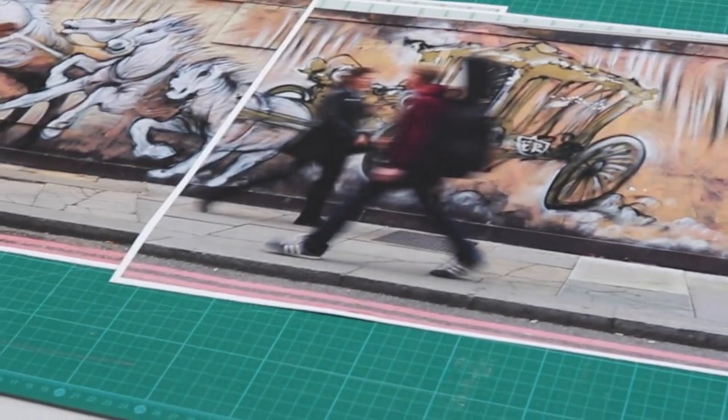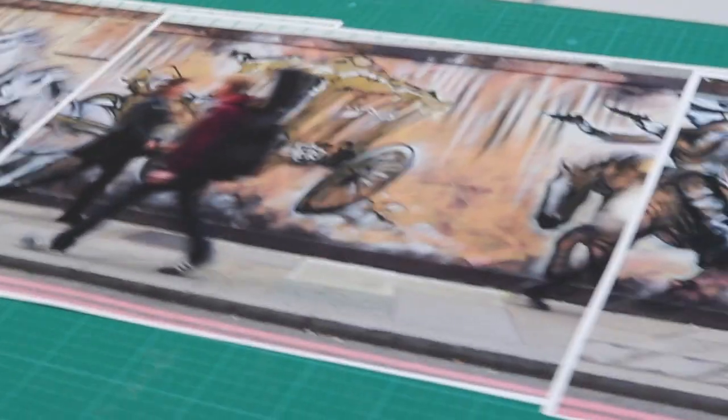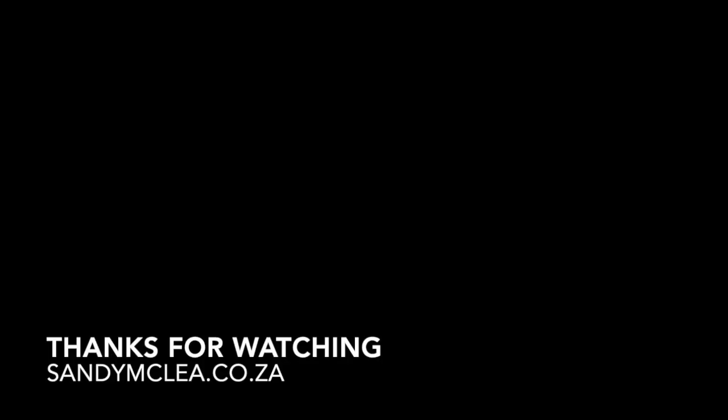I'll start mounting these and show you that. And also, let's have a look at the framing issues and how I'm going to be facing those.